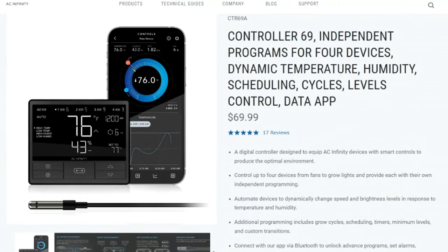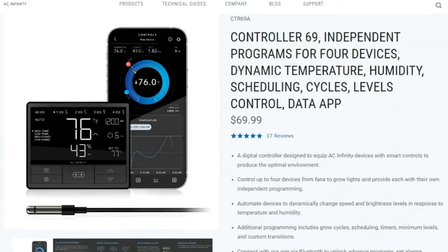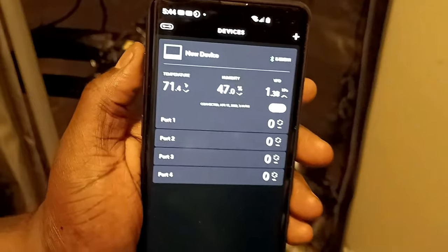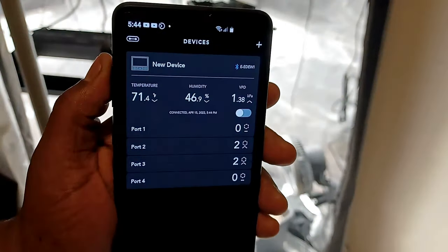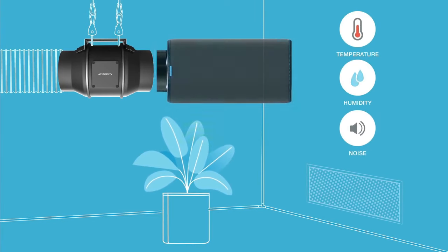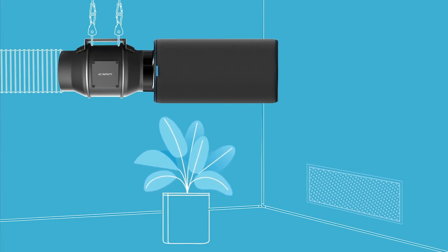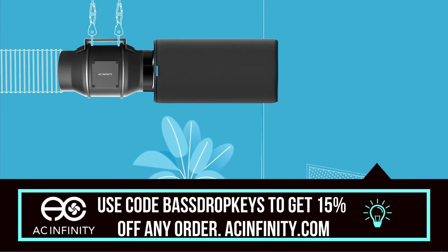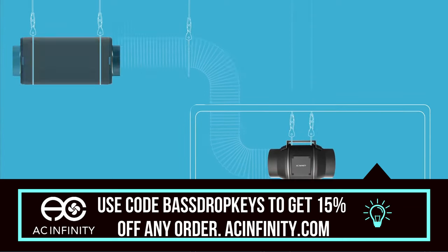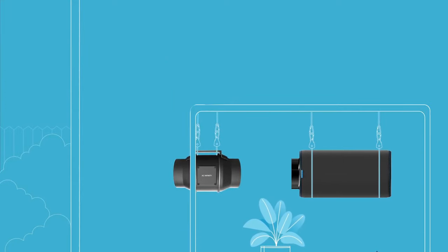I can control the light cycles, set timers, change brightness, set schedules, and see all the data from my grow including the VPD with the Controller 69 app on my phone. I want to thank AC Infinity for sponsoring me and this growing series. If you want to get any of the AC Infinity products, use the code BASEDROPKEYS to get a 15% discount on any order, excluding their new grow kits, at AceInfinity.com.